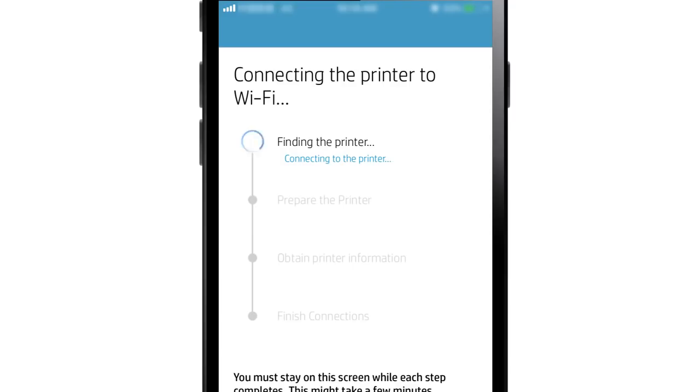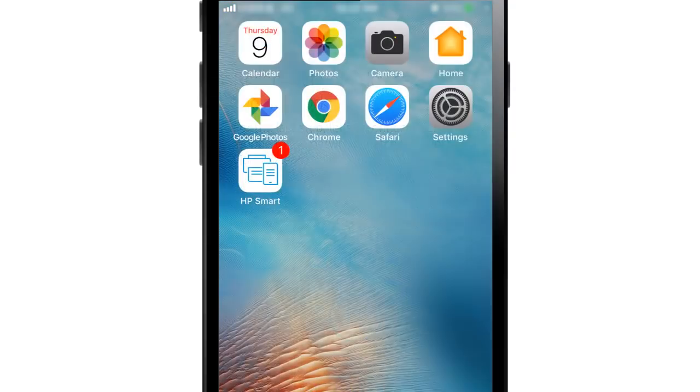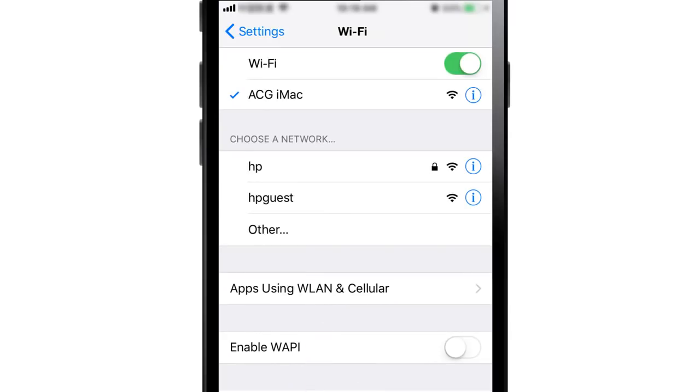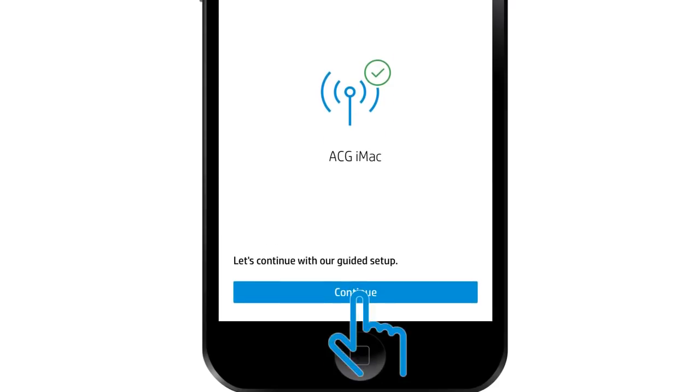HP Smart finds the printer, prepares it for the connection, gathers some additional information, and then finishes the connections. Reconnect your iOS device to the original Wi-Fi network — this might happen automatically on some devices. Return to HP Smart, and with the printer connected to the wireless network, tap Continue.